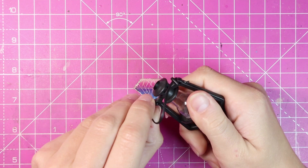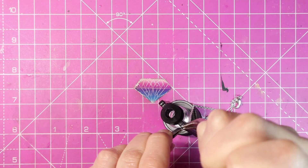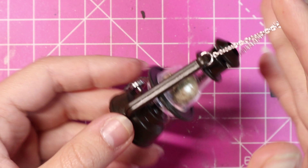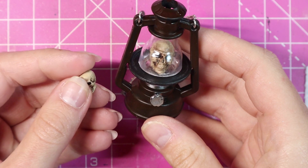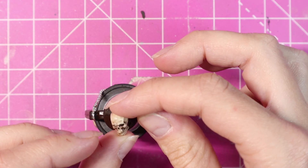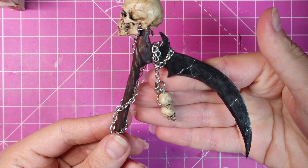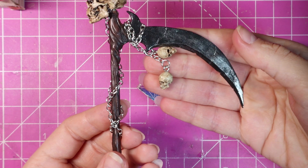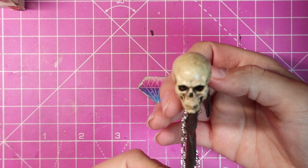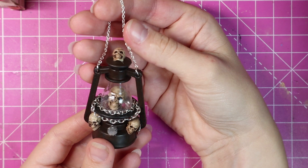Now one last thing I wanted to do was turn this lantern I had into something useful. I replaced the handle with some chains and stuck a little skull in the middle. Then for more spooks I am adding very small skulls on the outside. Here is the final scythe — the blade is brushed with chrome powder and I added some skulls on chains for an extra detail. And the lantern also got an adornment of chains.